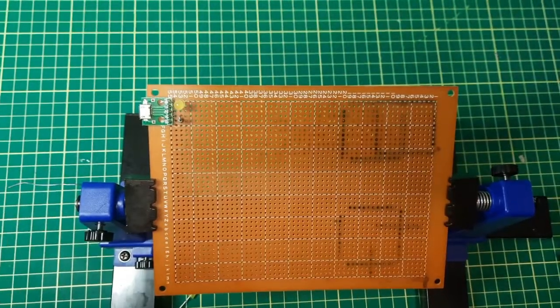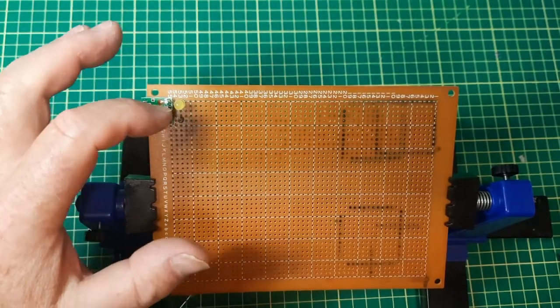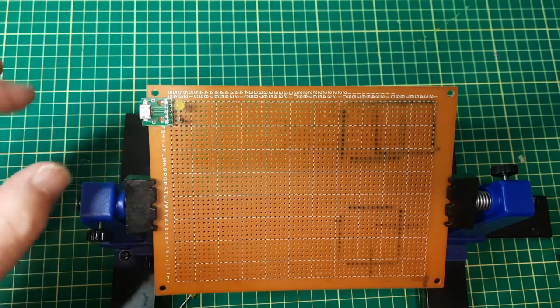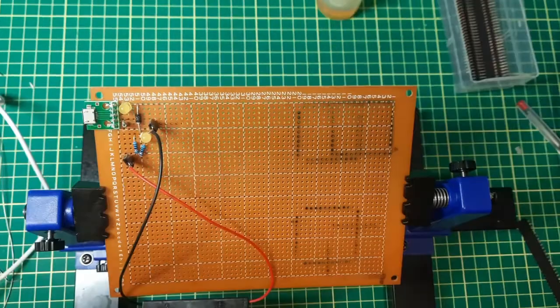Now I'll add the power-indicating LED and its limiting resistor. I'm using a 1000-ohm resistor because I don't need it that bright. I'll connect up all the grounds and power lines more towards the end.